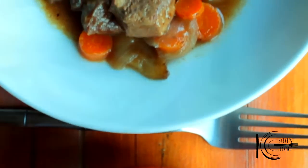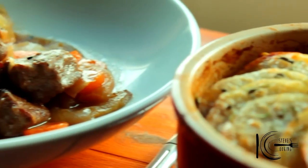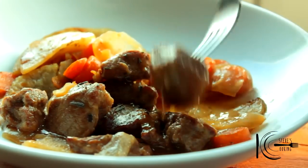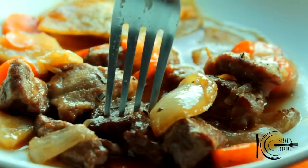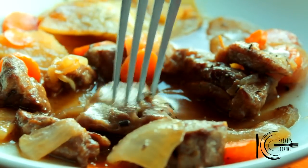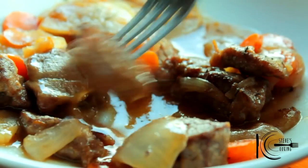So there you have it, one delicious hot pot that you can enjoy. Let's tuck into this. Mmm, that lamb is so tender. A good old Lancashire hot pot brings back some memories — really good for those cold nights. Give it a go, guys.